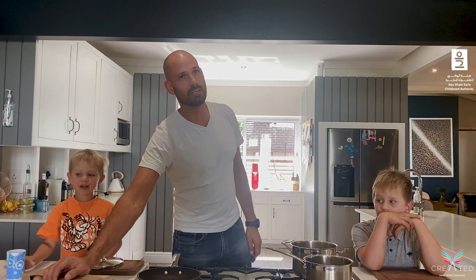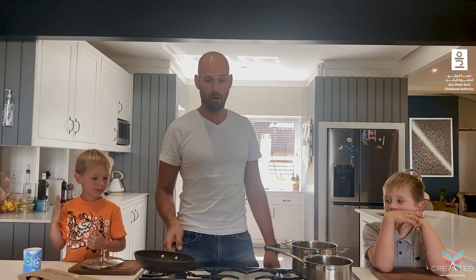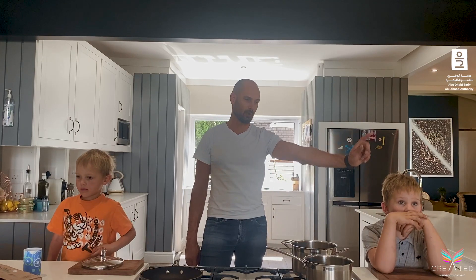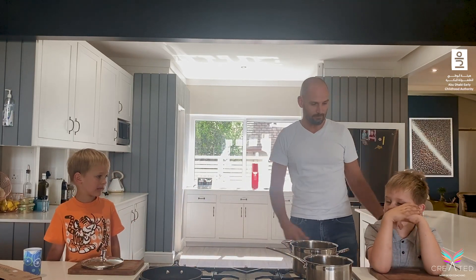If you have not already got your pre-prep done, please make sure you have the following. We will need some eggs — six would be too much, but depending on how many kids you have to serve, that is entirely up to you. I've got two pots on the stove — one for poached egg, one for boiled egg — and a pan for the omelette. We're going to start with our boiled egg first.